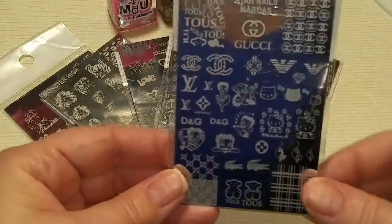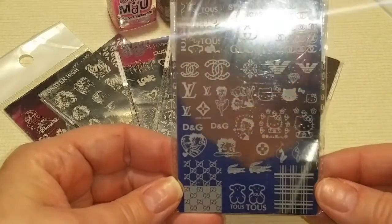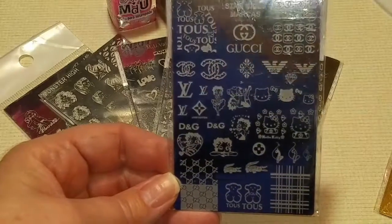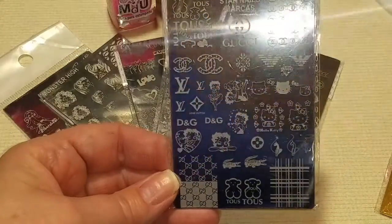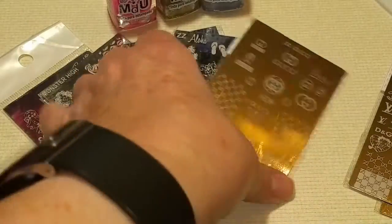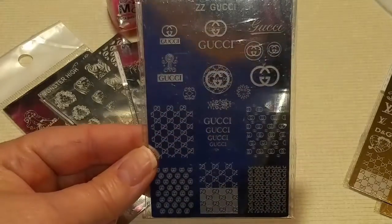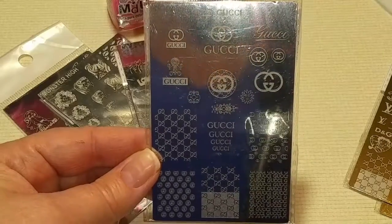Then I have one with Gucci — my little dog's name is Gucci, so I couldn't pass up a plate without Gucci, plus my favorite Italian designer. It's got some Louis Vuitton and some other brands, and a little kitty on here. This is a really good one. And here's another Gucci one because I just couldn't decide which one to get, so I got them both. There were even more of them, but I limited myself to two.